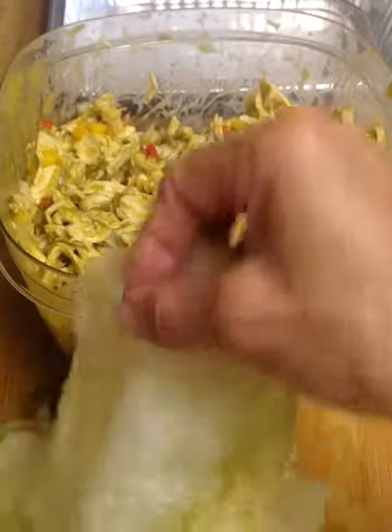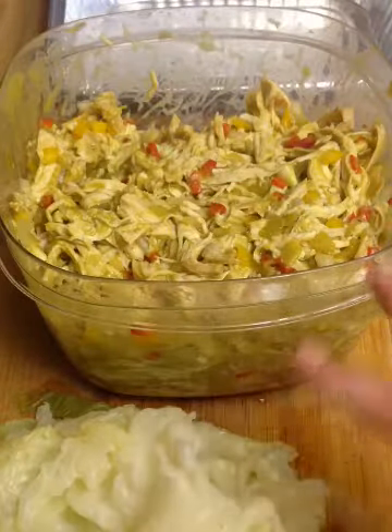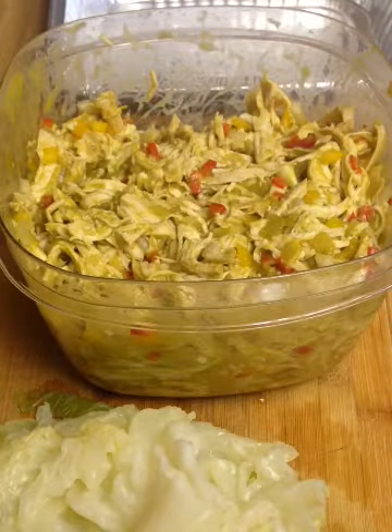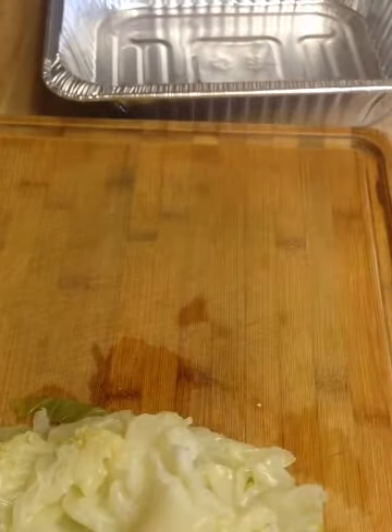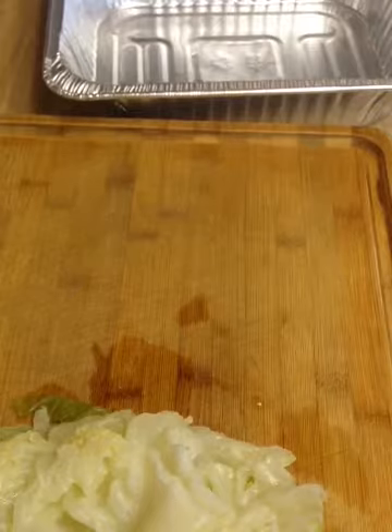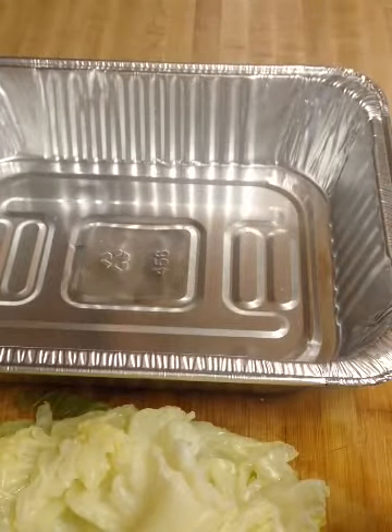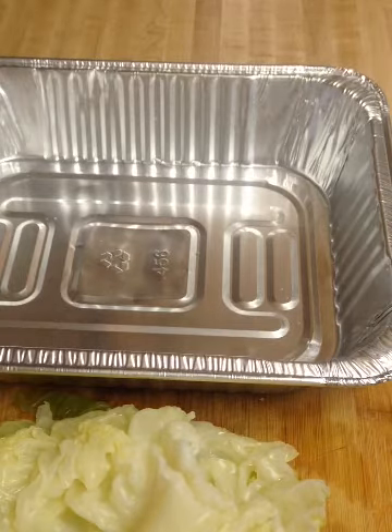Now that we have our cabbage tortillas ready to go and our chicken ready, we're going to start putting these together and then bake them at 375 for about 20 minutes. First I'll put a little bit of sauce in the bottom of the tray, then roll them, top them off with sauce, and into the oven they go.